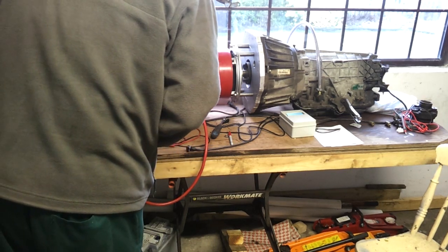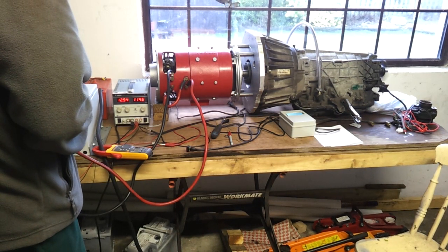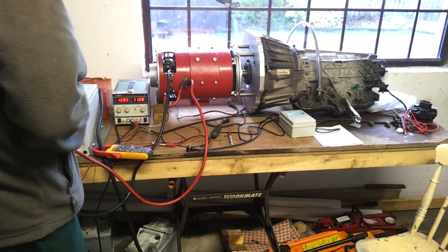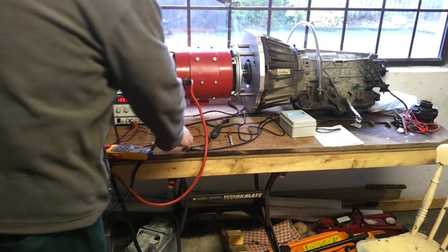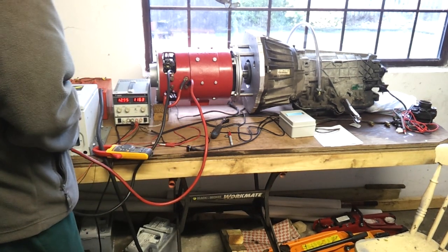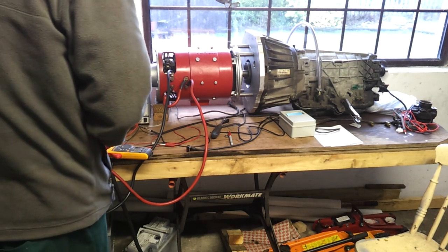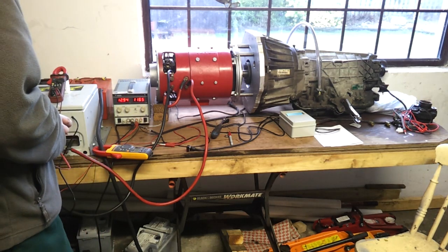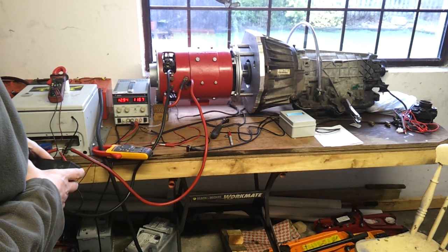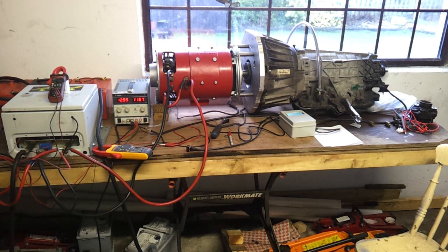Fourth gear is selected - power coming on. Around 107 amps and 48 volts. Let's go for fifth gear. Full throttle, fifth gear - 92 amps and 48 volts. The prop shaft flange mount is definitely spinning at a fairly high rate of knots at this stage.